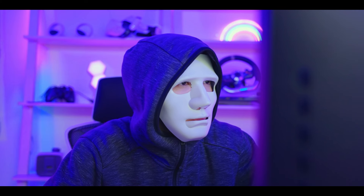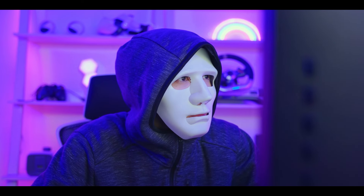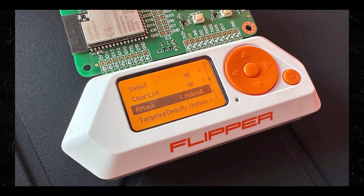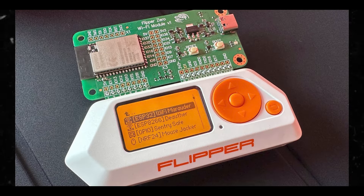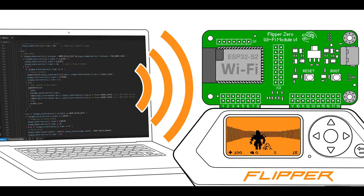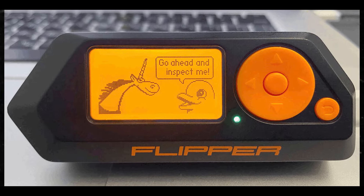Ethical concerns arise when hacking tools are used irresponsibly, potentially harming individuals or organizations. So what do you think about hacking Wi-Fi networks and the various implications and misuses that someone can use with the Flipper Zero? Please let me know what you think in the comment section below.